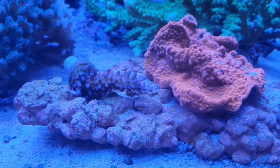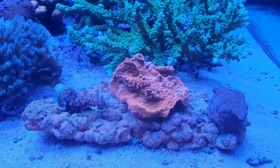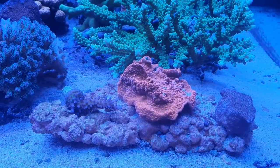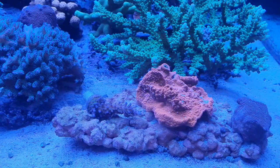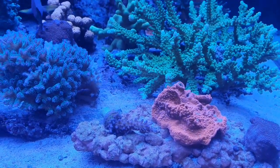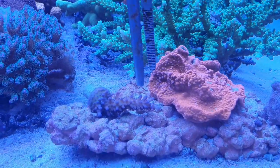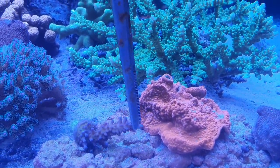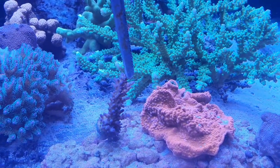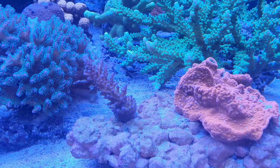So I will keep it still here and we'll see after, let's say two weeks, how it will grow. There's an Acropora that just fell, so I'll just put it back — like this, this will be easier. Somewhere here. Let's see if it will stand.